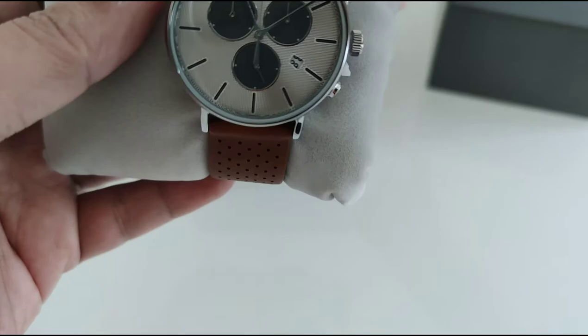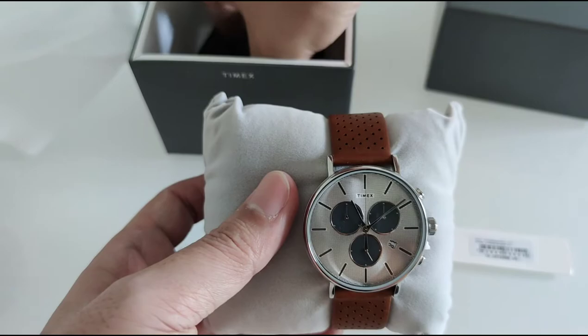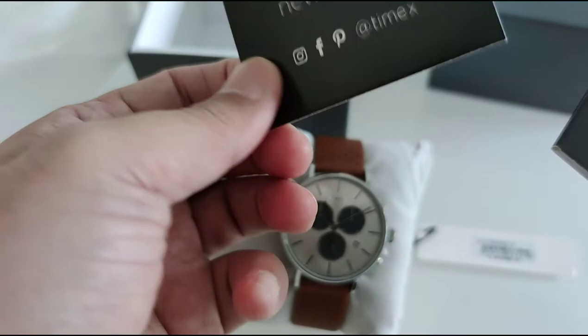This is a Timex chronograph — it's called the Fairfield Supernova. I'll be wearing this for a couple of weeks and I'll do the review for it. And next is some instruction manuals and stuff.